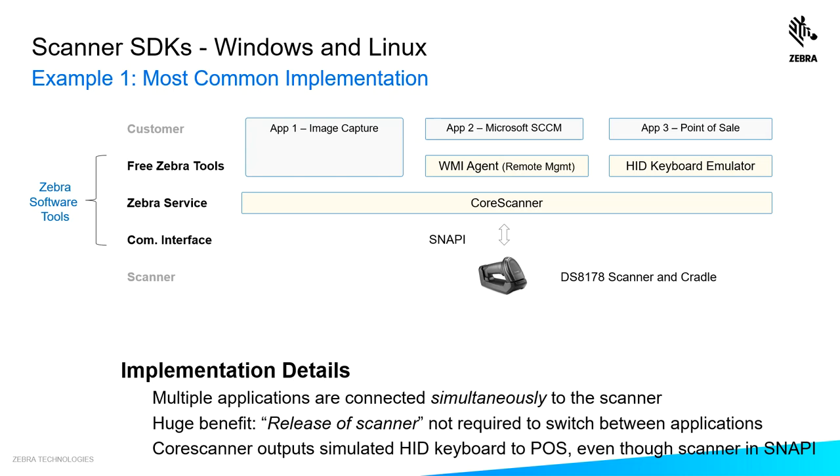The biggest benefit here is that applications one, two, and three are talking to the scanner simultaneously without a release of the scanner being required to switch between applications. In the old school way of doing it, app one would have to release the scanner if application two wanted to talk to it, and so on. Our core scanner gets rid of that dilemma — all three applications are talking to the scanner at the same time through the core scanner.